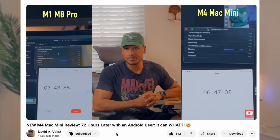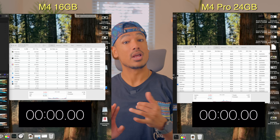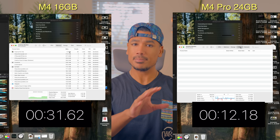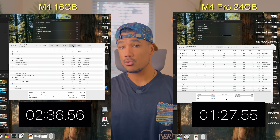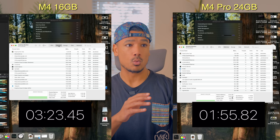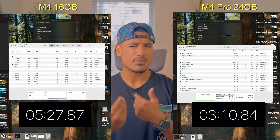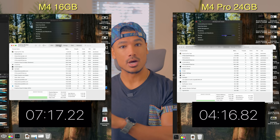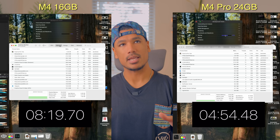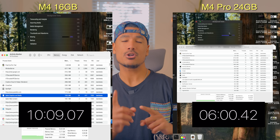I did a video exporting test between my M1 MacBook Pro and the base $599 M4 Mac Mini, and it just exported faster than my M1 MacBook Pro. Now looking at the M4 Mac Mini versus the M4 Pro Mac Mini, the $600 model handles the timeline pretty well when applying different LUTs, shaders, and effects. The $1,400 Pro Mac Mini is a smoother experience throughout, with little micro jitters on the base model. What does justify the price difference is the exporting time — the Pro model exported a 10-minute 4K 10-bit 4:2:2 file from a Sony a7IV almost 10 minutes faster than the base model.